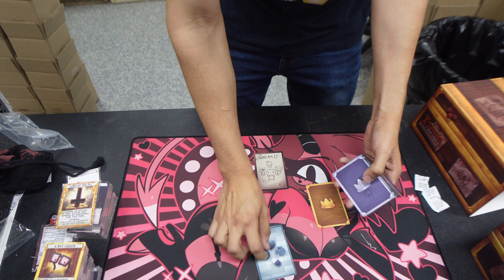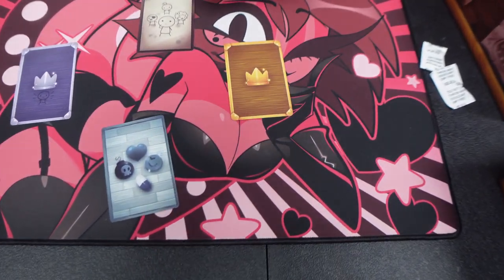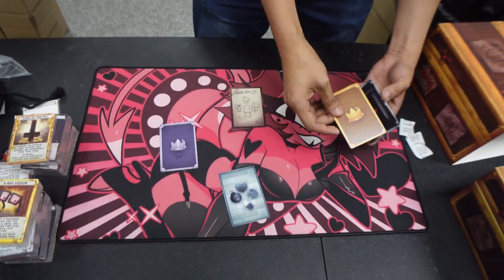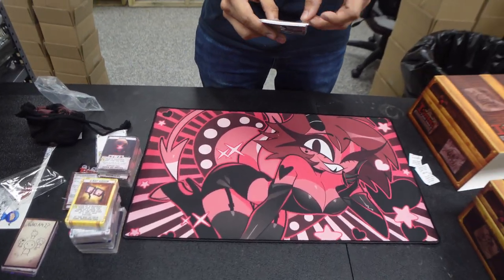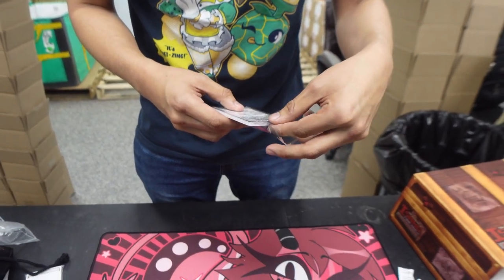I'm assuming you just put these on certain stacks — items here, characters here. That's what it is, pretty cool. It's actually pretty neat aesthetically. Alright, this is the rebalanced cards. Gold expansion — I don't know what this is about. These look like updated cards with different set symbols.